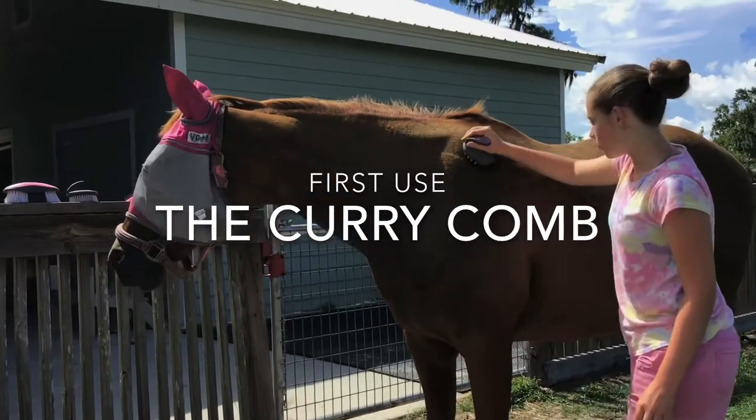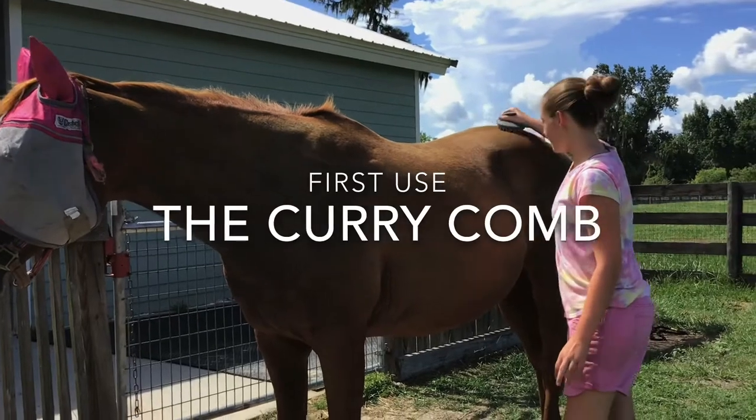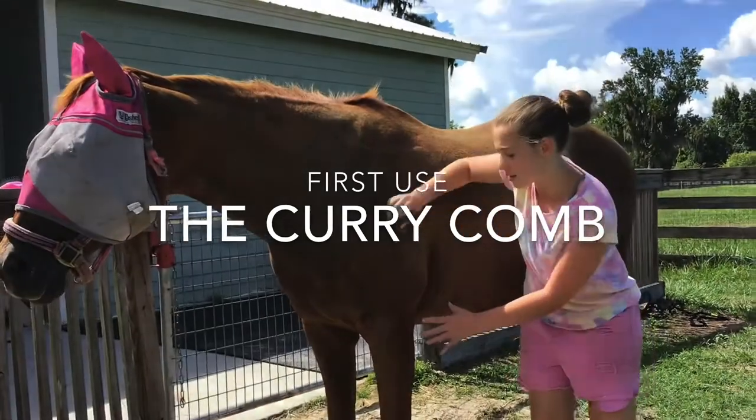The areas where I move the curry comb is along the back, spine up here, and you can even go a little low on the legs. But don't go too low because it's sensitive.